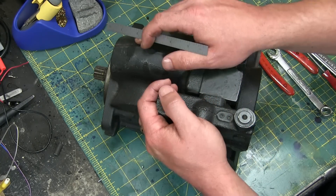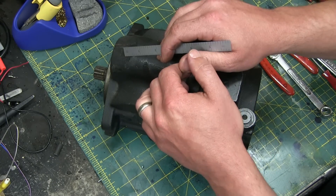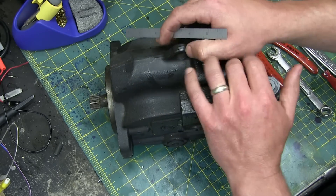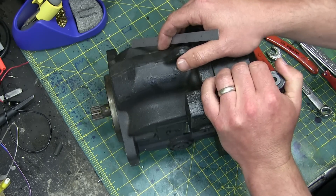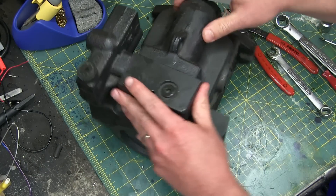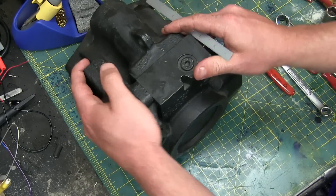Gentlemen, welcome back to the shop. Today, a special treat. Fair warning, this is extremely ill-advised. This is a variable displacement piston pump. It's got a lot of gravity in it, and you are looking at roughly 5,000 bucks.